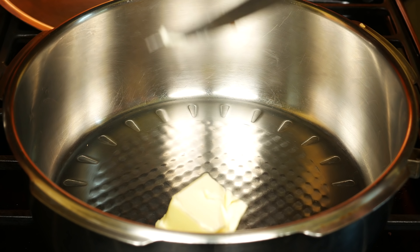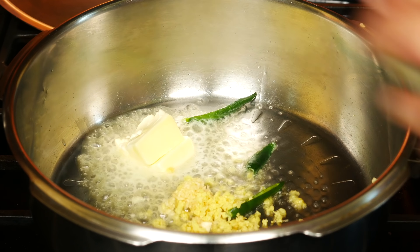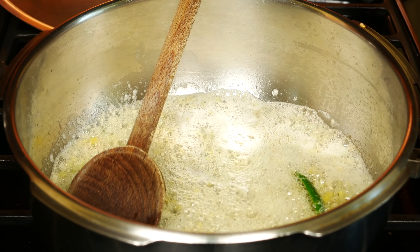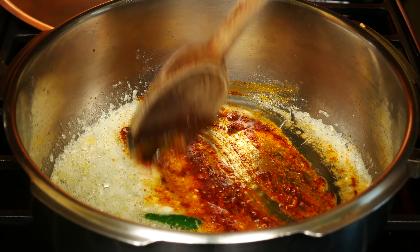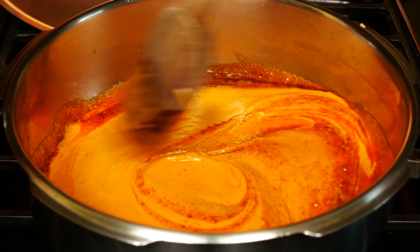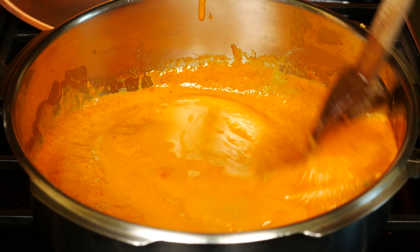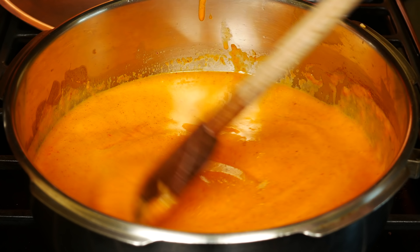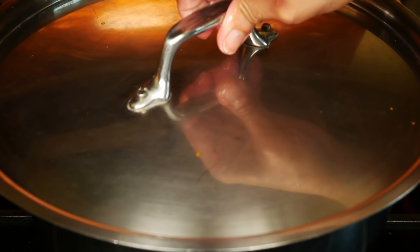Heat up a pan and add two tablespoons of butter. On low heat, add half a teaspoon of minced garlic, one teaspoon of minced ginger, and the two green chilies slit and deseeded. Let this cook for a minute on low — don't let the butter brown. Add two teaspoons of Kashmiri chili powder and half a teaspoon garam masala. Stir for a few seconds. Add the strained sauce, salt to taste, and half a cup of water. If your sauce is too sour, add a little sugar or honey. Bring the sauce to a boil, then cover and simmer for five minutes.